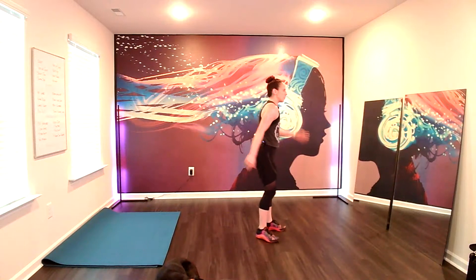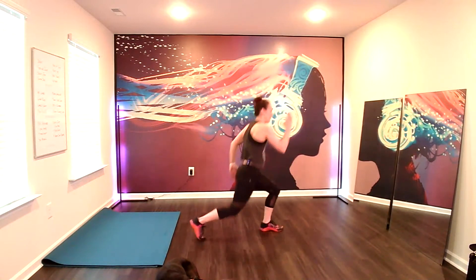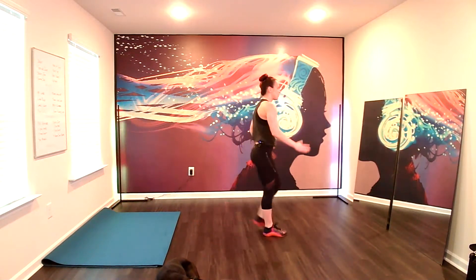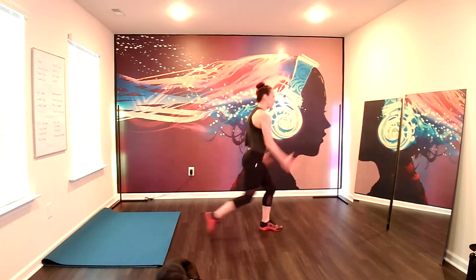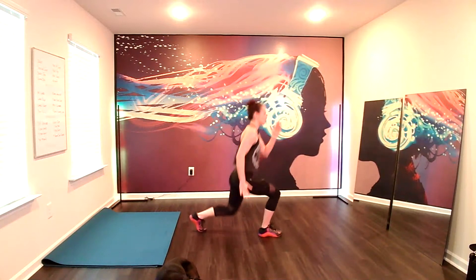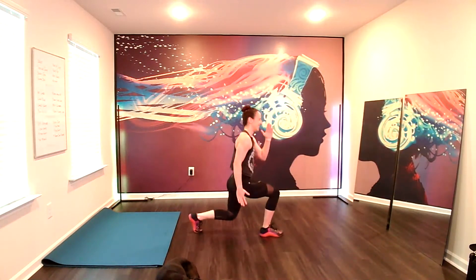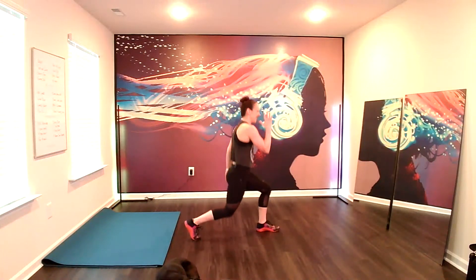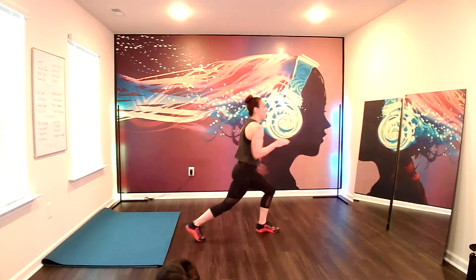Two pulses at the end of your lunge. Pulse, pulse, up. Pulse, pulse, up. Ready? Here we go. Pulse it. Switch. Pulse it. Switch. See how low you can go. Keep driving the back hip forward and keep that torso up. Nice and long. Breathe. I want those legs burning today. Lots of lower body. Rest.